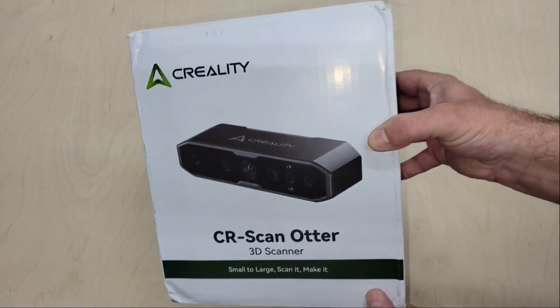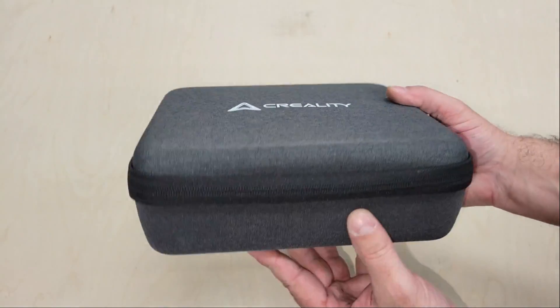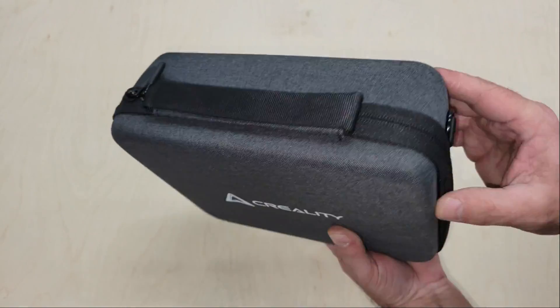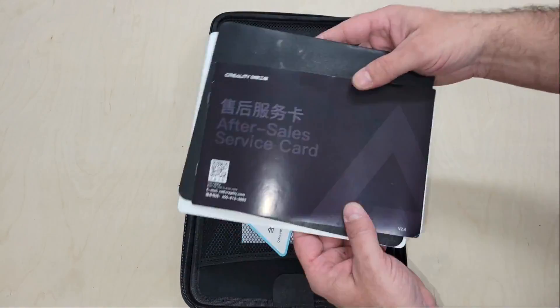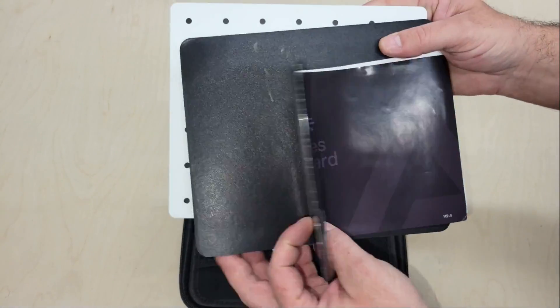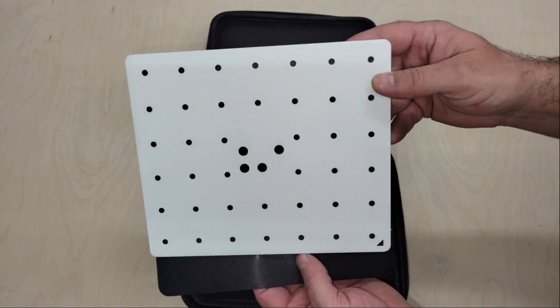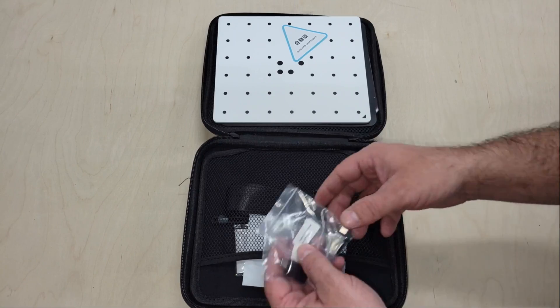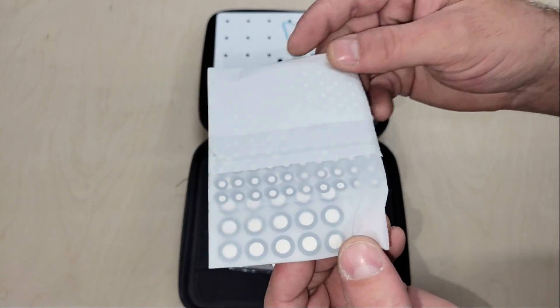Hi folks, welcome back to the channel. In this video we're going to take a look at Creality's new CR Scan Otter 3D scanner. A while back I reviewed their CR Scan Ferret, which came in really handy for modeling the fairing on my custom electric motorcycle, but it was a little bit tricky to maintain tracking with it and the object sizes you can scan with it are limited. The new CR Scan Otter however is much easier to use and a lot more versatile than previous models.